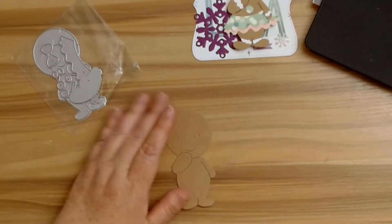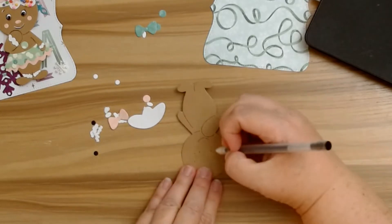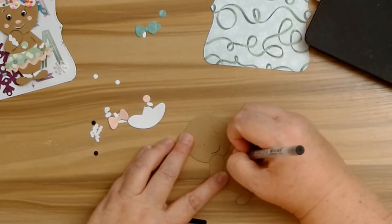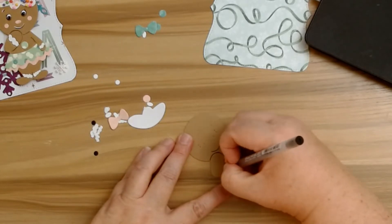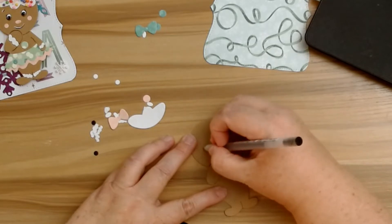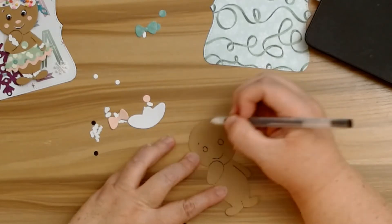Now I'm going to make a little boy tag. The first thing I'm going to do is take my black jelly roll pen and basically fill in the arms along here and the mouth. I'm just going to redo this little circle — I love how the embossing helps me do that without it looking crazy. I'm not going to emphasize his lashes because he's a boy.